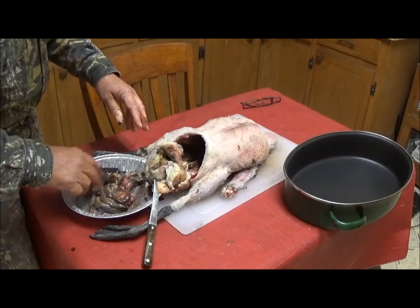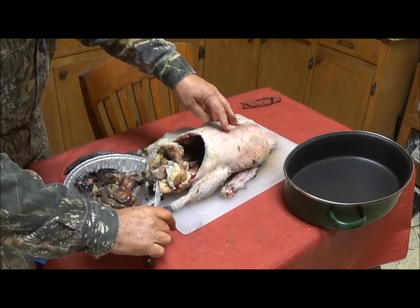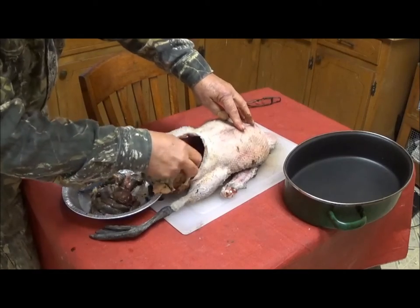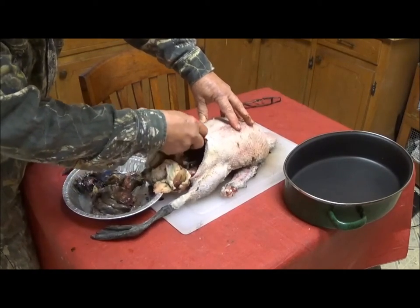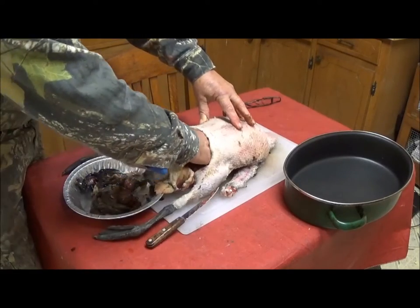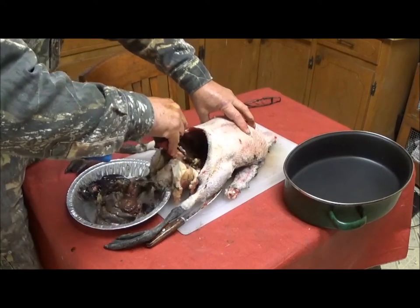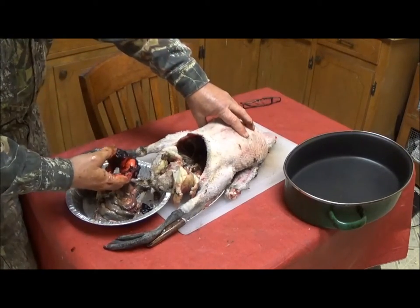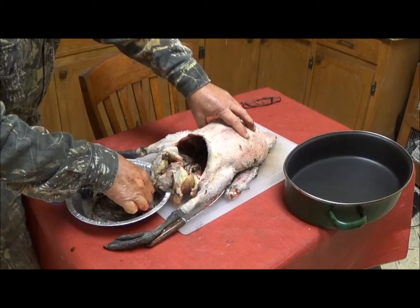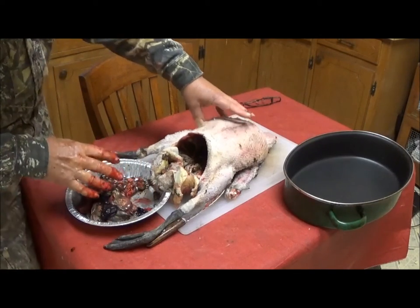This is the liver that's been bloodshot — I'm not going to use that one. Further in we have the diaphragm, which I'm reaching for and cutting. Further in, this is a heart — it's still frozen, frozen blood there — and that's all we're going to get from the back.